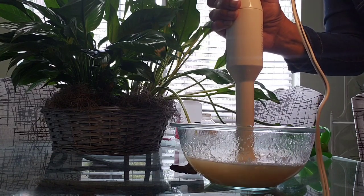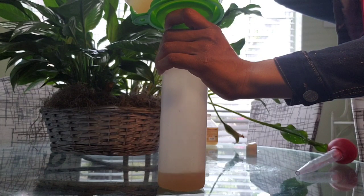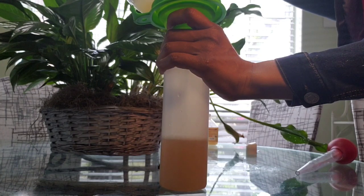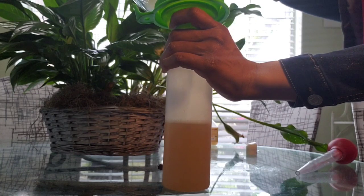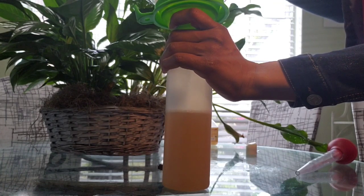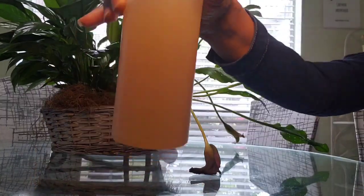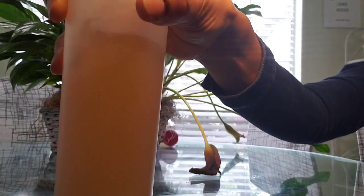You need your bottle that you're going to store your hand sanitizer in. I have one that just kind of opens, or you can use these push bottles — either one will work. And we're just going to fill that up to the brim. And there you have it, your hand sanitizer. This hand sanitizer smells so wonderful. It has a relaxing scent, and the consistency is a gel-like consistency.